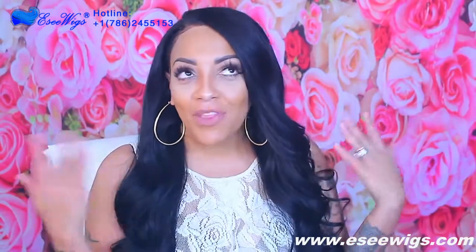You guys, I love you so much. Make sure you rate, comment, and subscribe. All the information for sunlighthair.com will be posted below. Make sure you thumbs this video up and share it with everybody on your social media. I will see you guys next time!